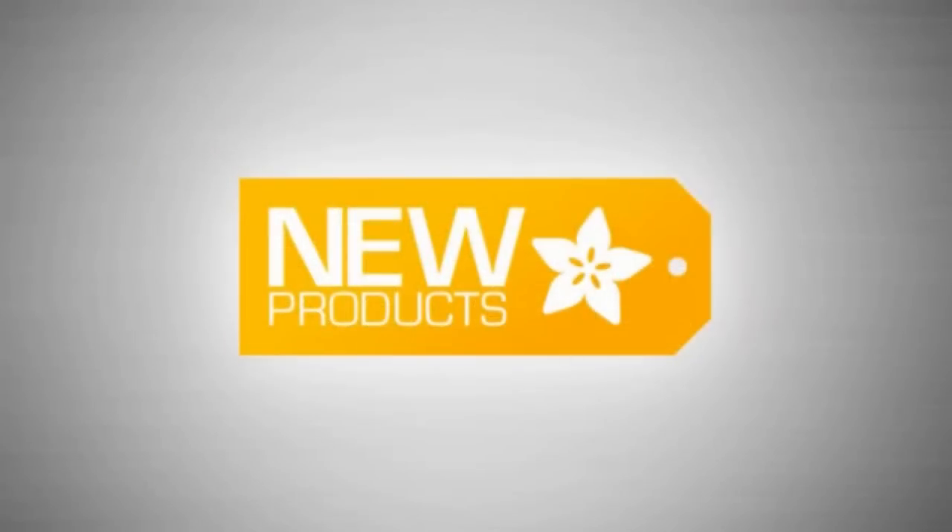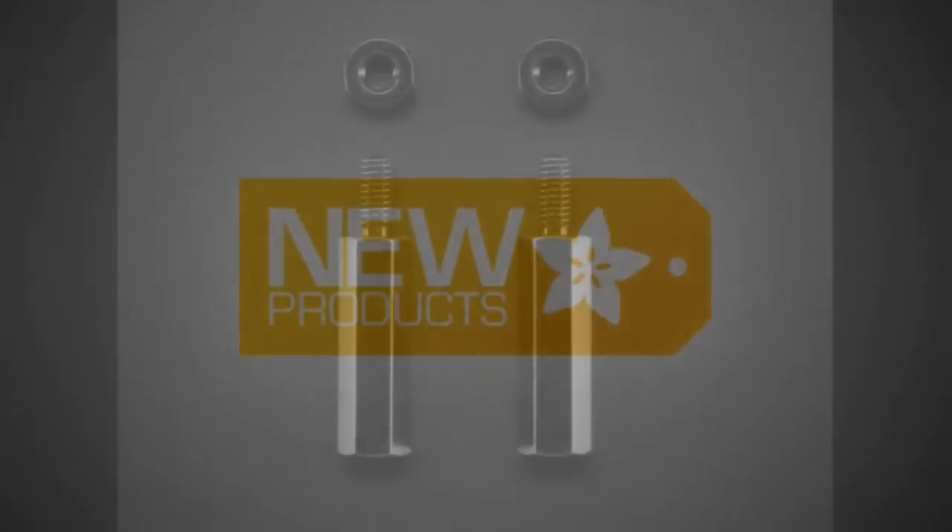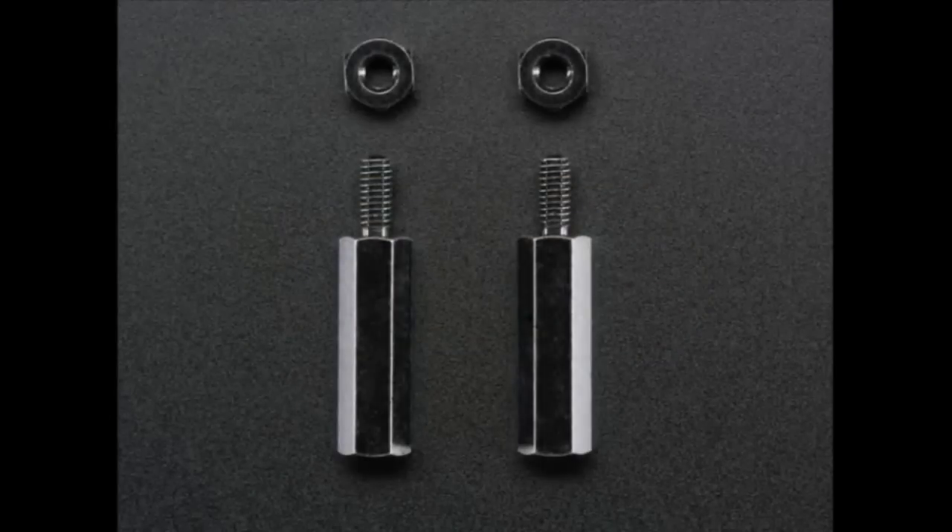New products this week. First up, we have standoffs — these are 16 millimeter tall standoffs. We already have 12 or 13 millimeter ones, but these are a little taller, and they're specifically for use with the Pi TFT.